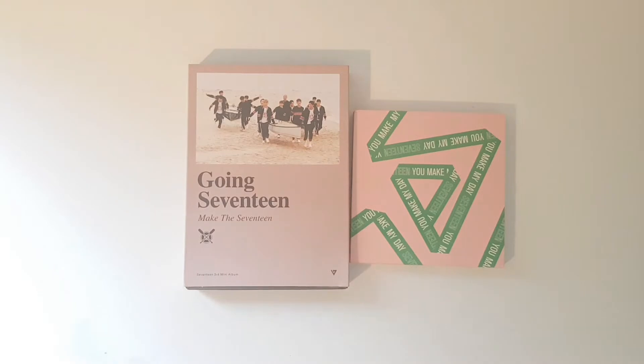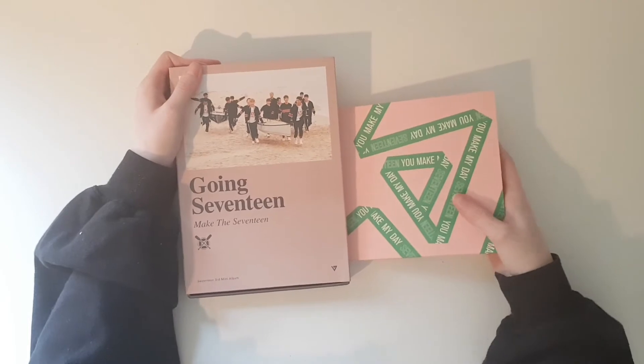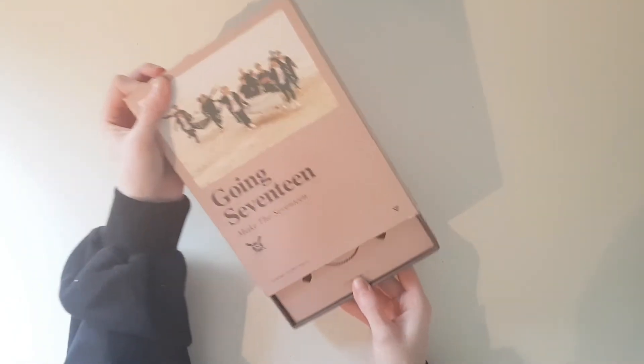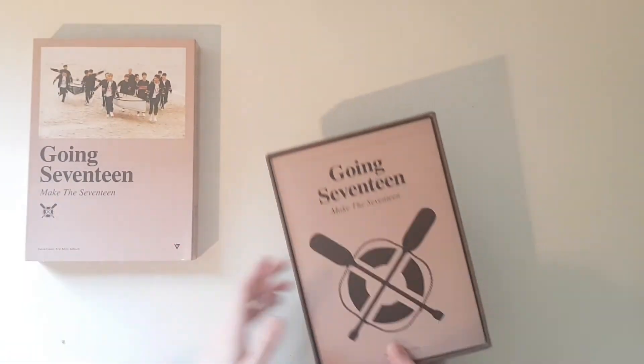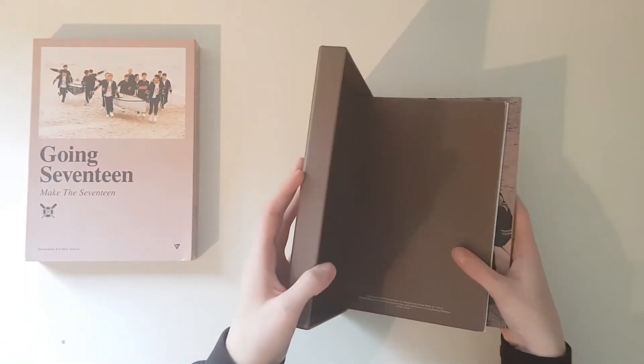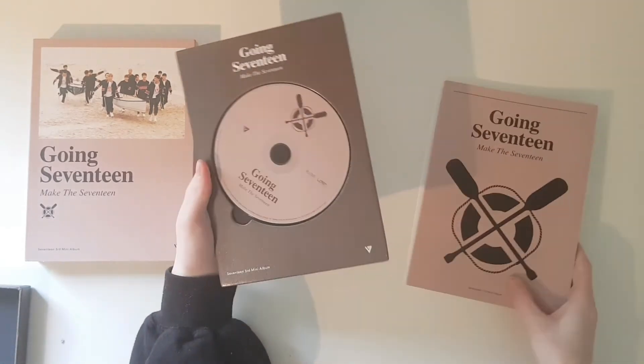I'm not gonna do a full unboxing — I'm just gonna open them up and show you everything that I got. So we're starting with the Going 17 album. And here is the CD.